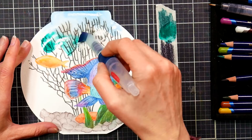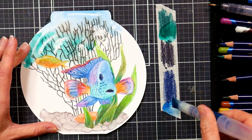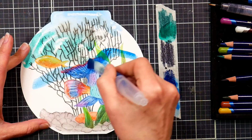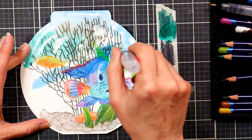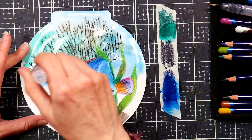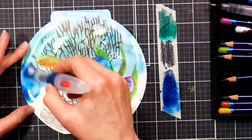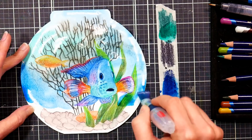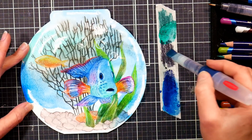Remember what I said about getting some bleeding in the bark area if it wasn't all locked down — you can see a little bit of ghosting from the brown where I didn't dissolve every single grain of pigment particle. That's why you want to do that. If I hadn't dissolved it at all to begin with, it would just be really murky — it would look like that fishbowl hadn't been cleaned in a while, and that's not the look we're going for.